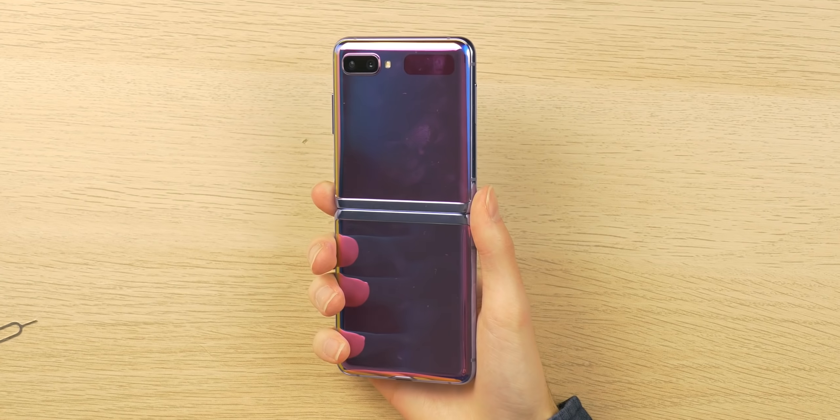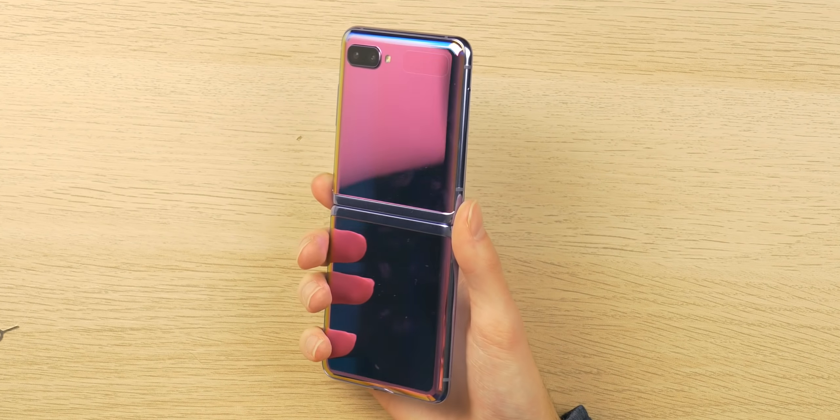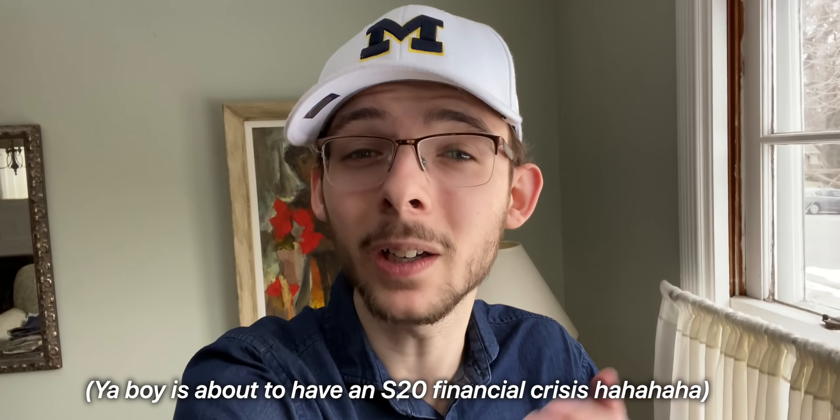I just got out of class and I raced home because this was delivered today — my brand new Galaxy Z Flip. By the way, this wasn't sent to me as a review unit; I bought this out of pocket, $14.62 including taxes. Samsung sadly doesn't know who I am — hopefully they will at some point — but regardless, I am super excited to take this bad boy on a test drive and unbox it today.